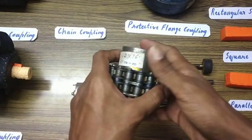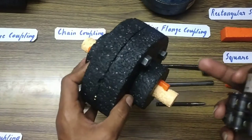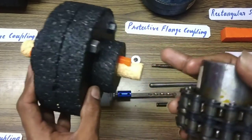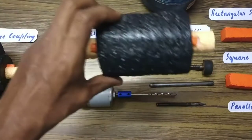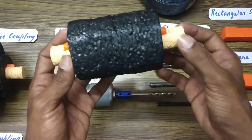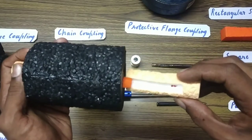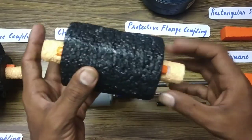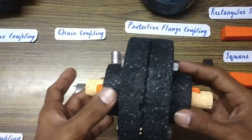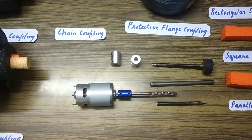The next one is the chain coupling. This coupling has two units — one for each shaft. This is different from the muff coupling, where the whole unit is one sleeve holding two shafts. In the muff coupling there was only one sleeve, but in these couplings we have two separate units bolted together to hold the two shafts.